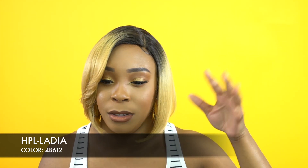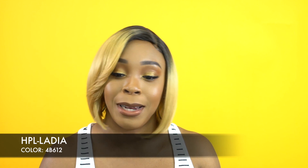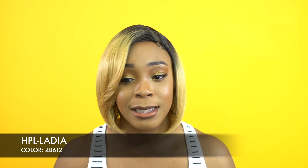It comes with baby hairs. You can lay them a lot better than the way I laid it. It's a left side part — I don't really care for left side parts. But like I said, the style on this one I think is really nice. It's not too thick, not too thin — I really love the density and everything like that.